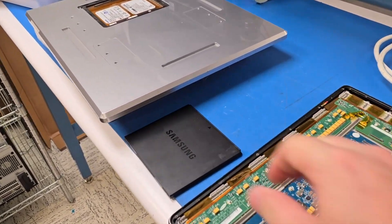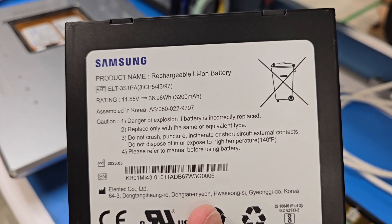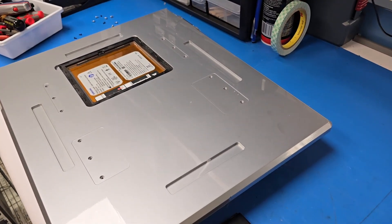Definitely a cool experience here. Look at this — we have 11.55 volts, 3200 milliamp-hours on the newer panel.